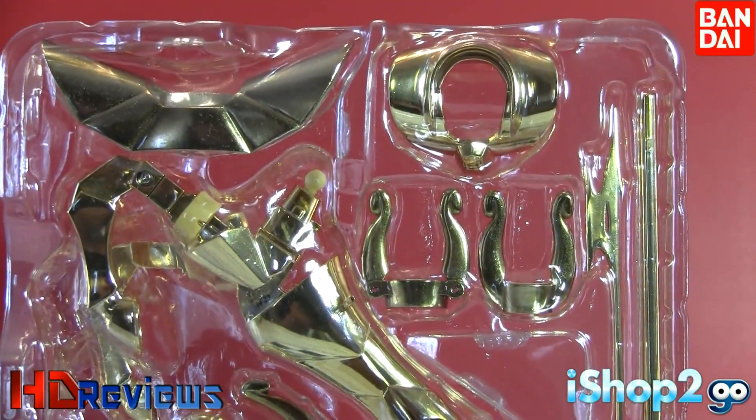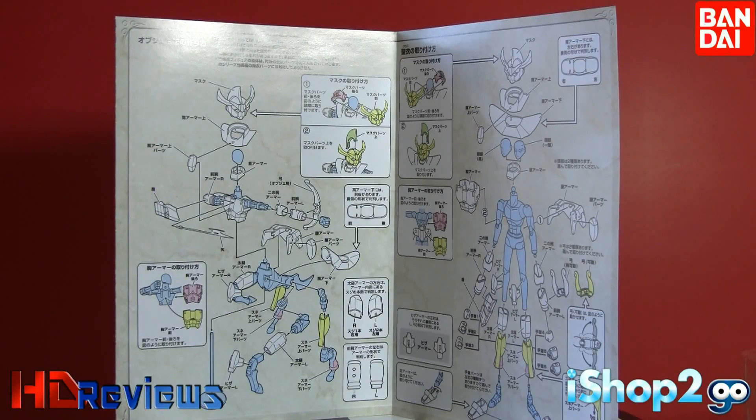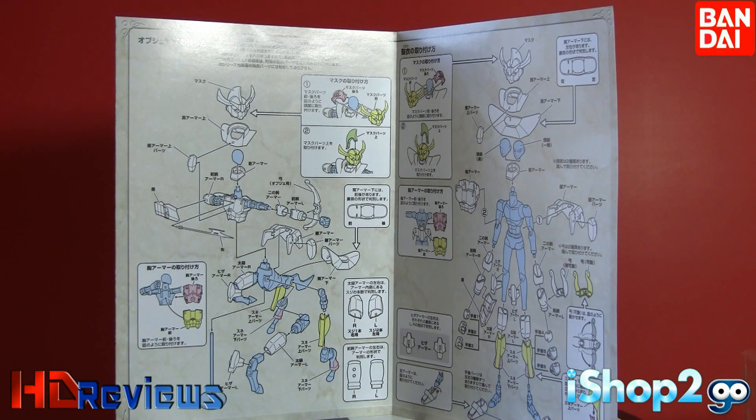Let's go with the manual. Here we have the manual for the Tamashii Nation Sagittarius fake cloth exclusive. You can see there are three color schemes: pink, yellow, and green on some parts, and then your standard blue and white. It shows you how to put the object mode together and how to put the figure mode together. It has a lot of chunky parts so I don't think it's going to be that difficult to assemble.